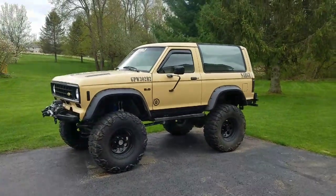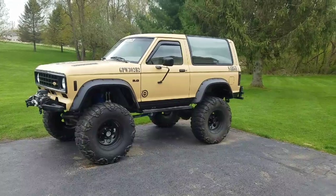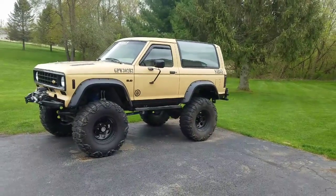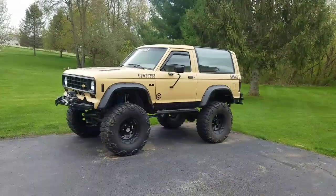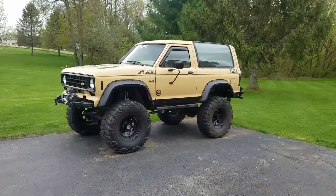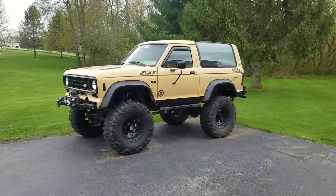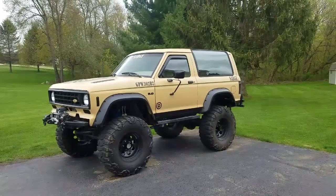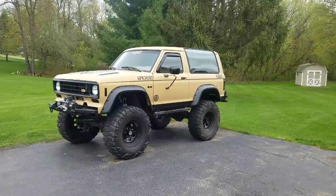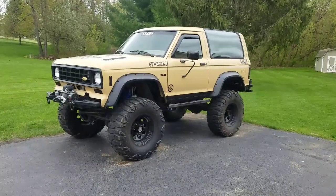So I did the cutout fender flares, and then had it geared to 4.10s, which was cool for a minute. But the 31s looked small with the larger fender flare opening. So then I got an 8.8 rear axle out of a '99 Explorer — did the 8.8 swap in the rear. That had 4.10s in it and also got a Detroit TrueTrac rear diff.